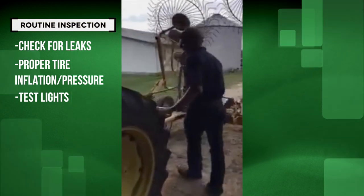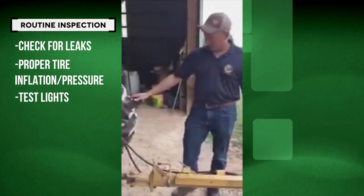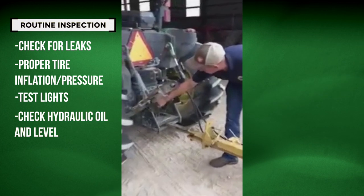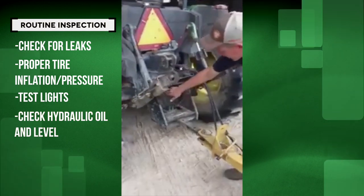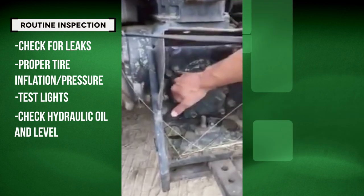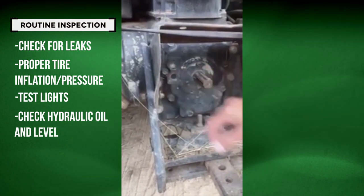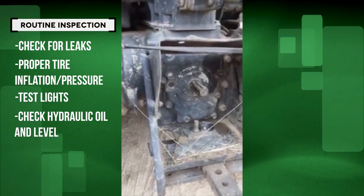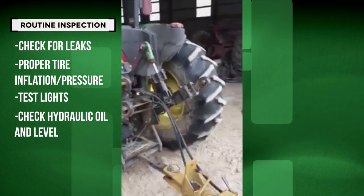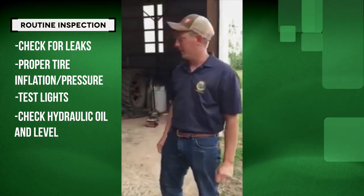If we move to the back of this tractor, the implement today we just have is a hay rake, but to check the hydraulic oil level, you can see in the sight glass back here that it's right in the full range. This may vary for different tractors. This happens to be a John Deere 5205, a smaller compact utility tractor. We're just using it to rake and tend hay with primarily.